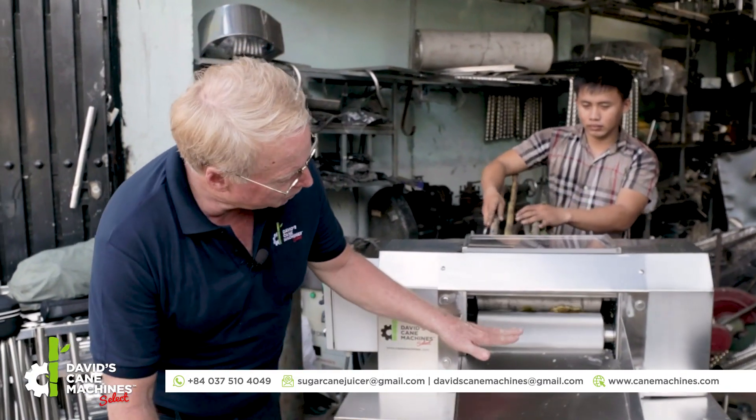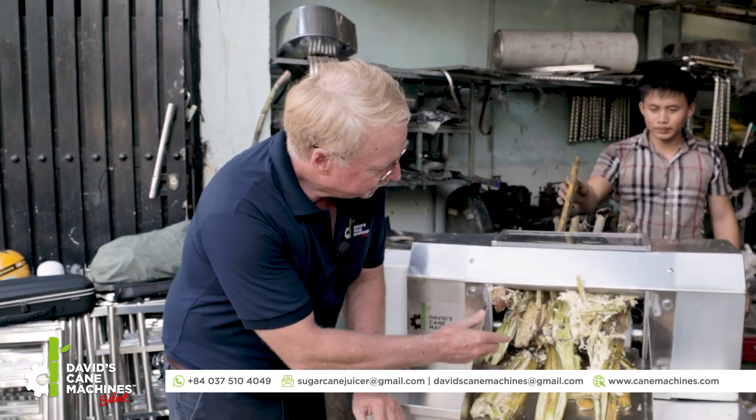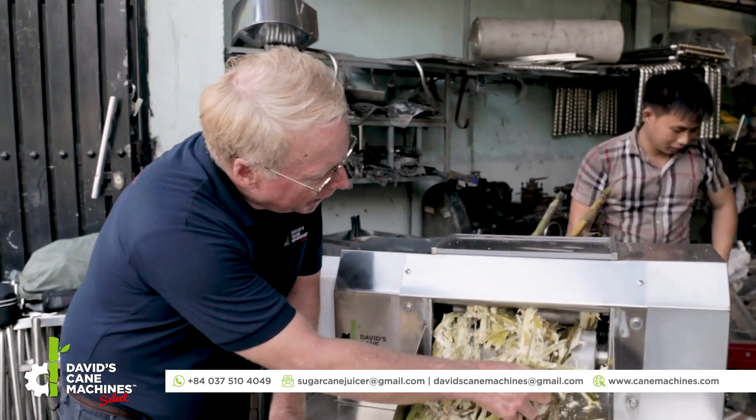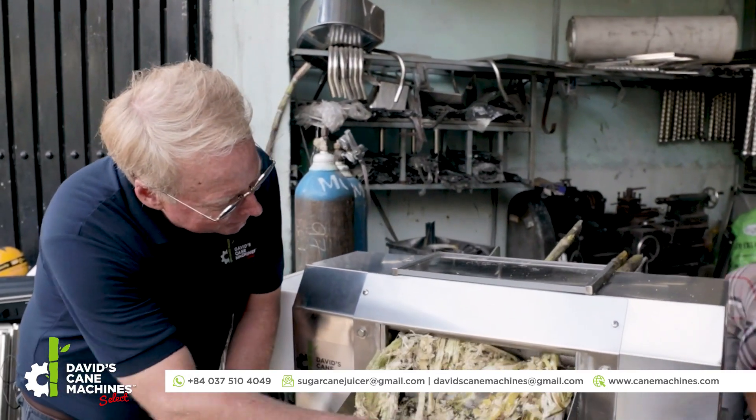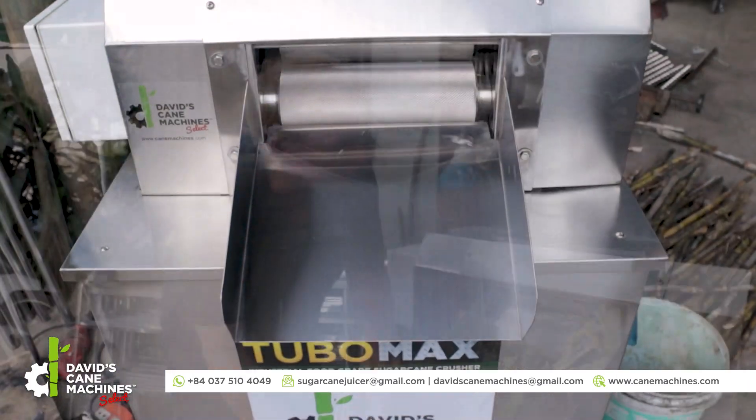The diamond grip rollers are gripping the sugar canes and pulling them through. You can see the sugar canes are flat. Very efficient. It can produce up to 2.5 tons per hour maximum in the Tubomax 5-horsepower machine.